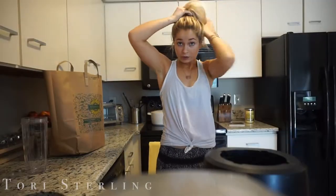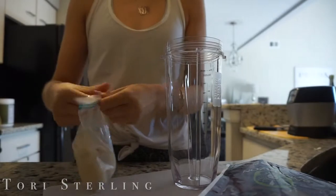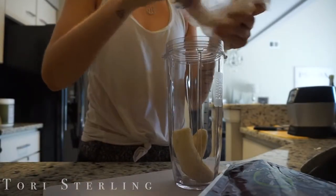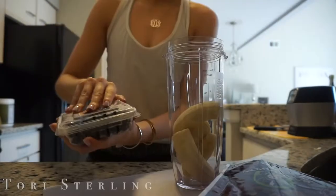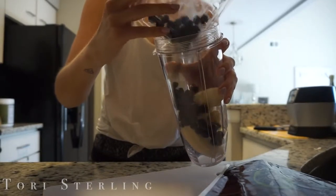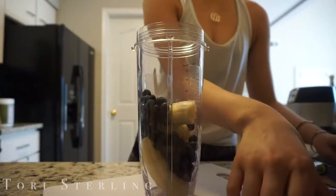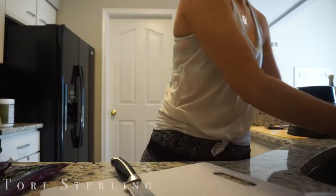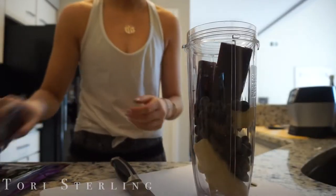It's 1:16 PM and I am starving, so I'm going to make an acai bowl. It's like perfect weather for an acai bowl — I can't not make one. First I'm going to put the frozen bananas in — I'll put four of them in — and all the frozen blueberries. And then of course, acai. I think I'm going to add half of one more.